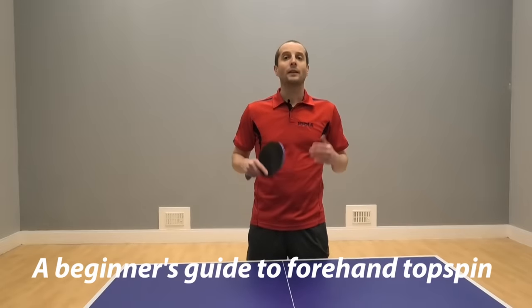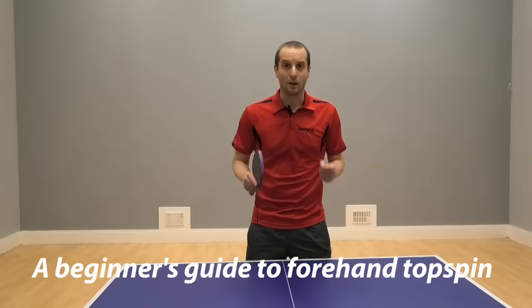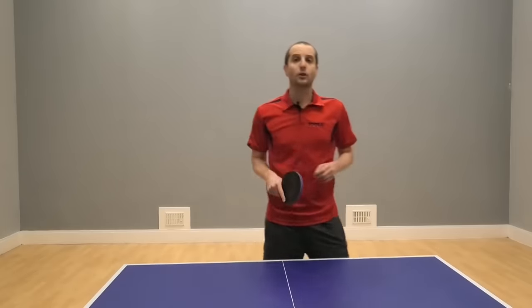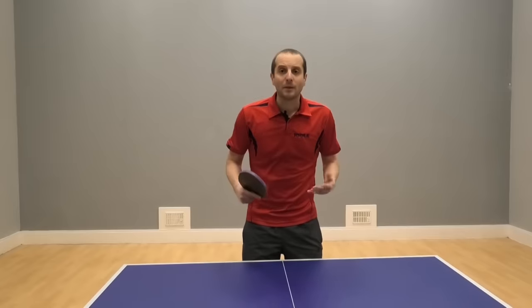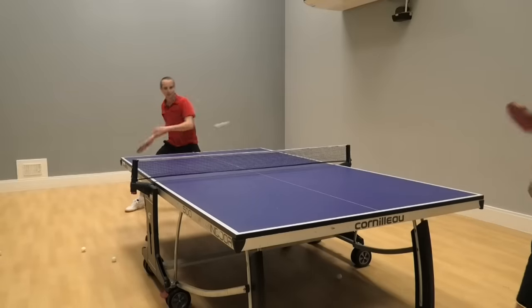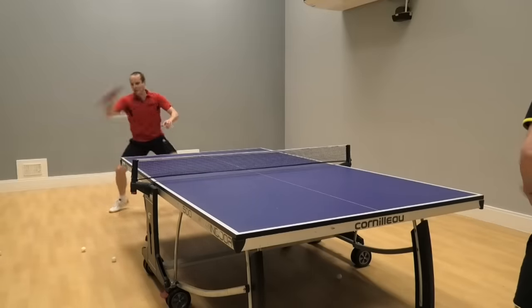Hello, I'm Tom Lodziak. This video is for beginner players and it's all about forehand topspin. Forehand topspin is a very important stroke. It allows you to attack with great speed, with great spin and great consistency.